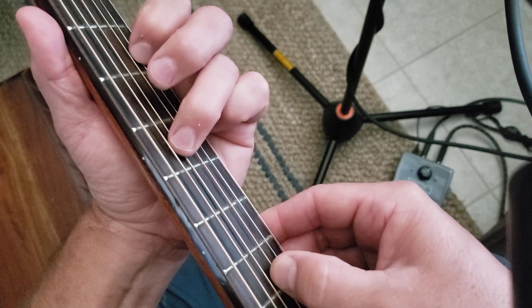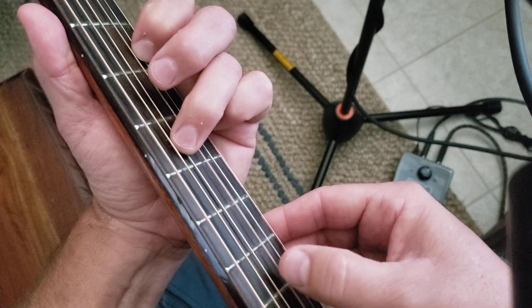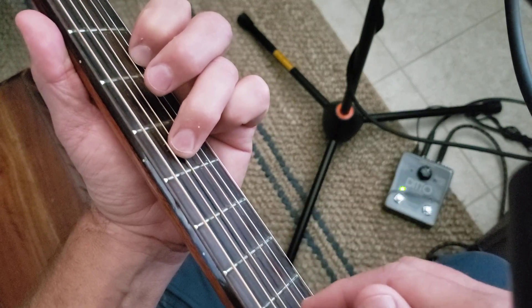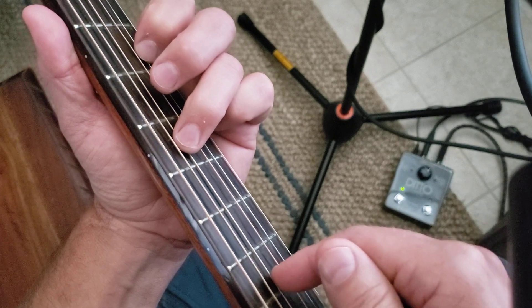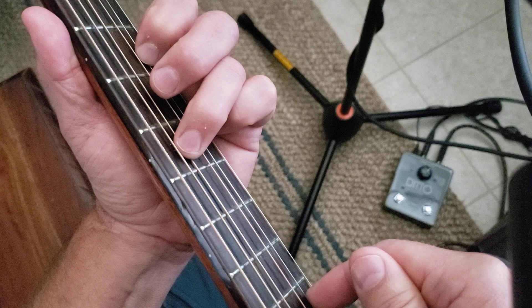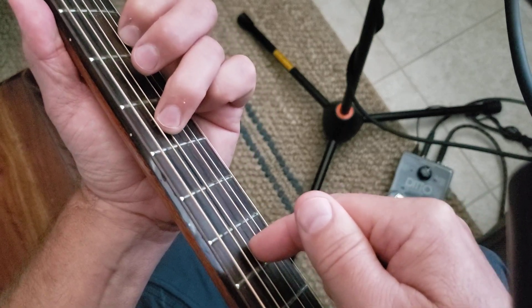All the way through. That's your pattern. D string, D string, D string.